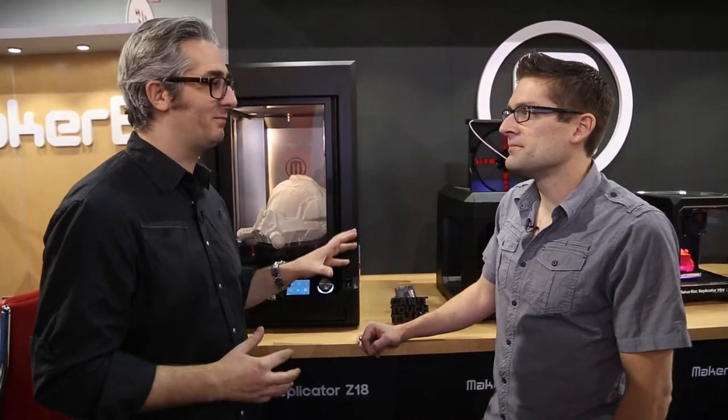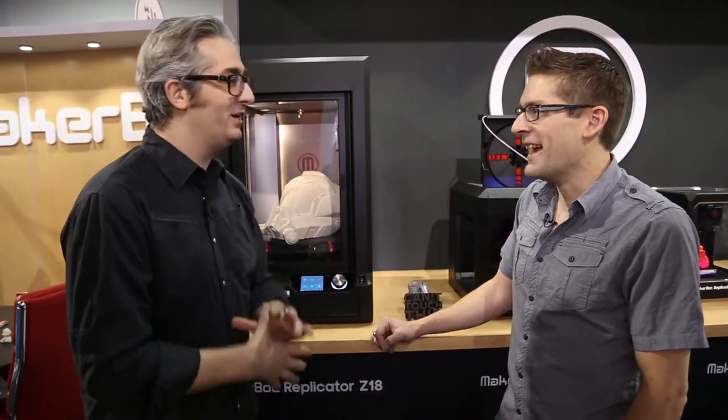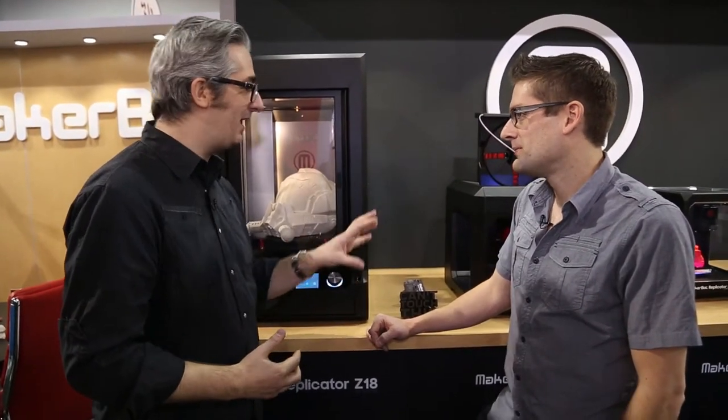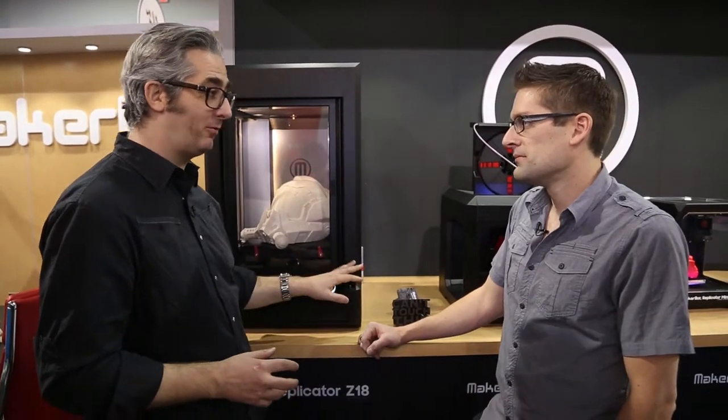And if you're just getting into it, get the MakerBot Replicator Mini. If you're an engineer, industrial designer, architect, get the MakerBot Replicator Desktop. If you'd like to think big, get this baby right here — the MakerBot Replicator Z18, 12 by 12 by 18 inch build volume. This is out of control huge, and they're all amazingly affordable. The small one is $1,375, the medium one is $2,899, and this one is $6,499.